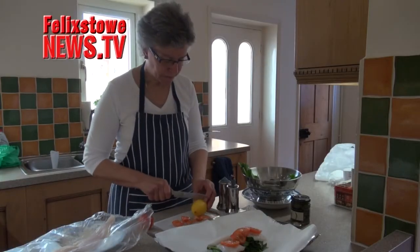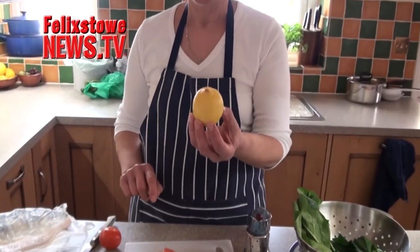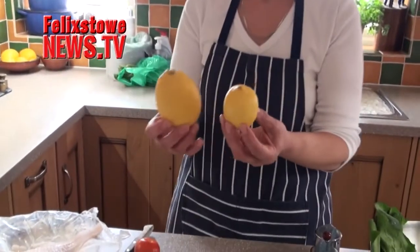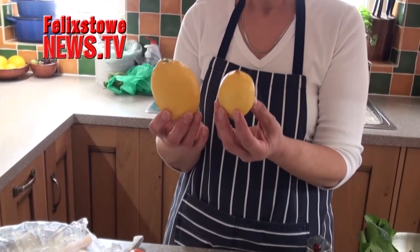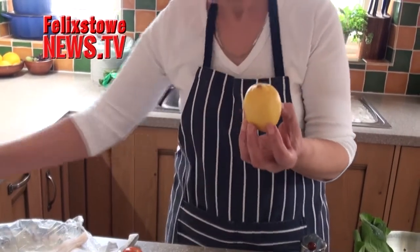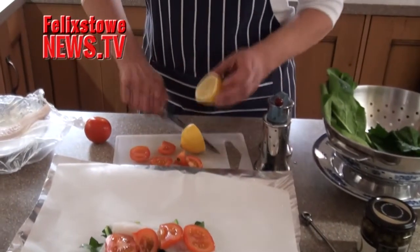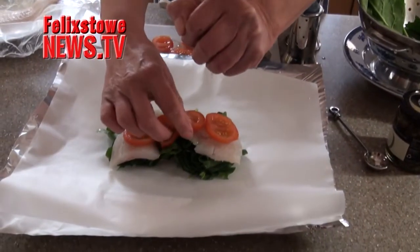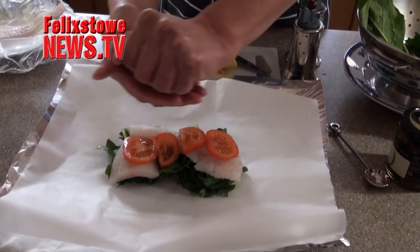Now a squeeze of lemon. Let me just show you this — this is a supermarket lemon for 30p, and that's a greengrocer's lemon for 30p. I know which one I would prefer to use, but I don't want a lot of lemon juice so I am going to use the small one at the moment. The difference is phenomenal. So a little squeeze of lemon juice over there — get rid of the pip, just run it through your fingers to catch those.